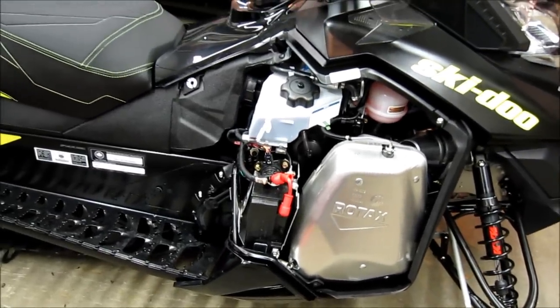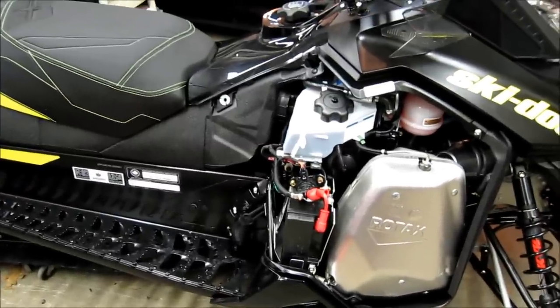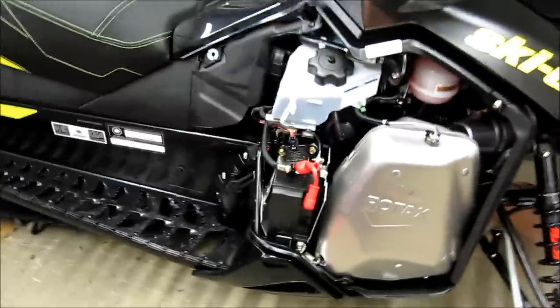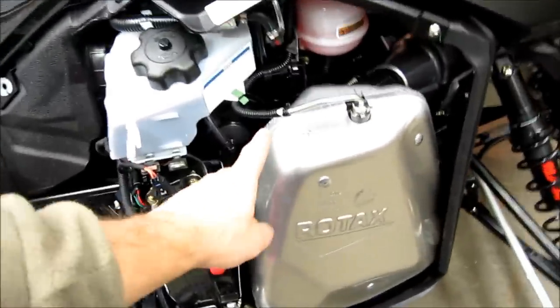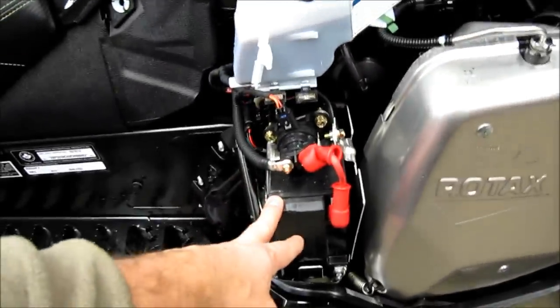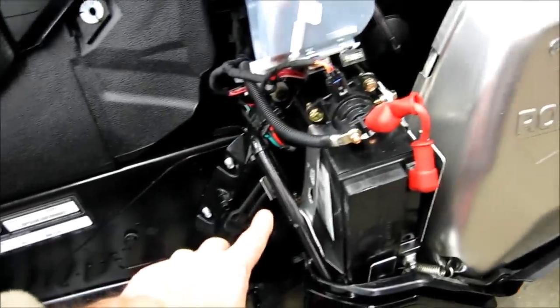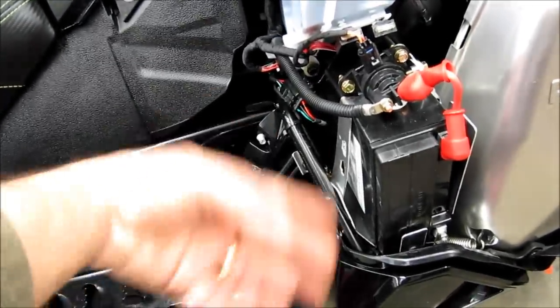The next project is to change the track, which is broken down into a couple of parts. On this side of the sled, we'll take the muffler off and the sensor. We'll take the battery off and the brackets for the battery, take the chain case cover off, and the chain and the gears.